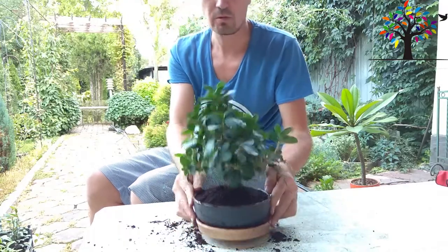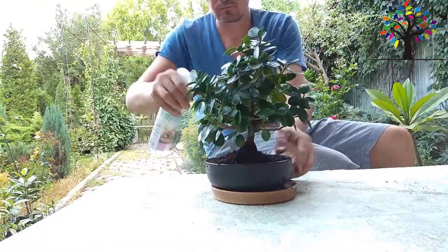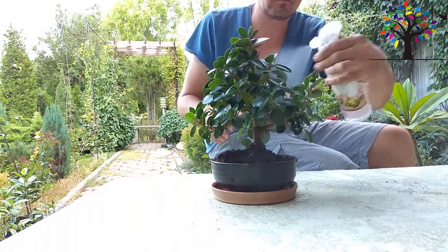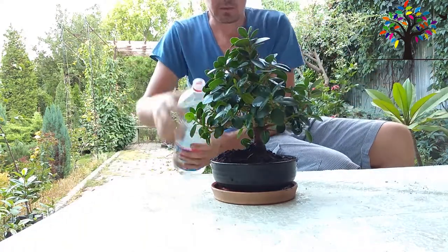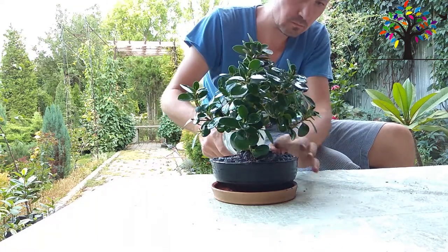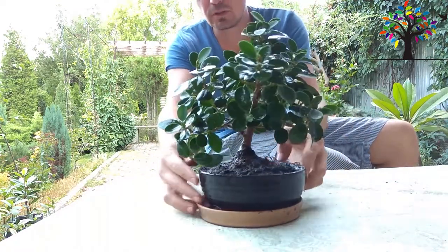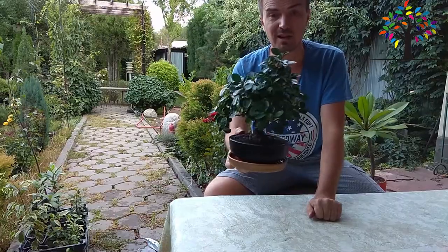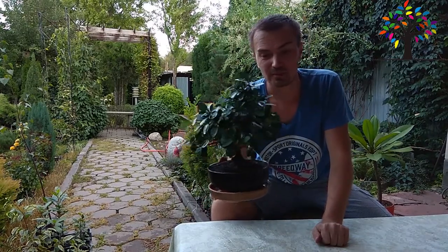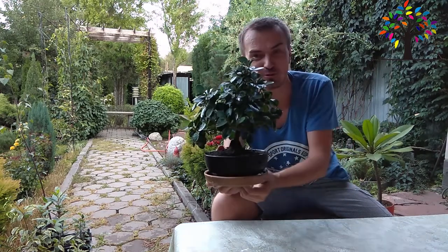Такой у нас получился. Как вам? Вот такая получилась у нас композиция. С новосельем нашим фикусом, поздравляем — такая квартира получилась у него. Думаю, если вам понравится любой салатник, можете сделать из него такой горшочек для вашего фикуса.